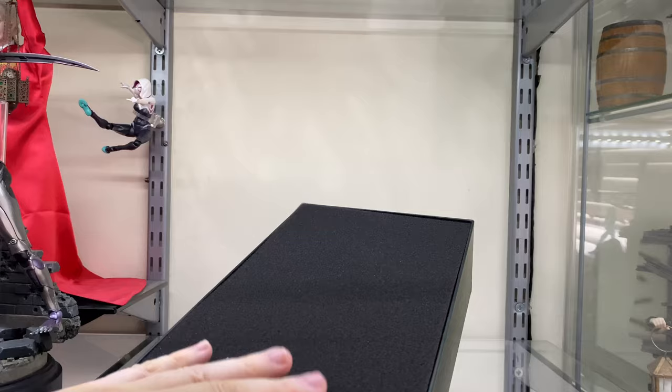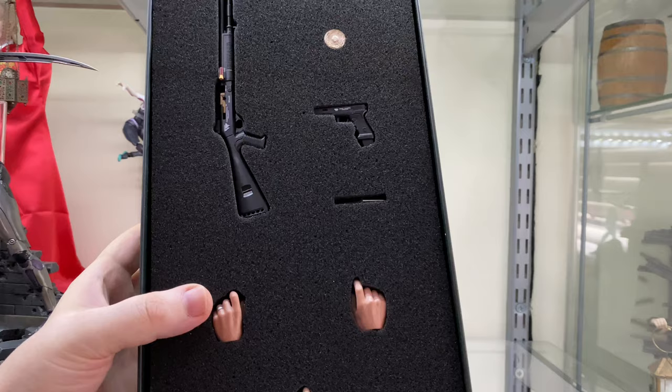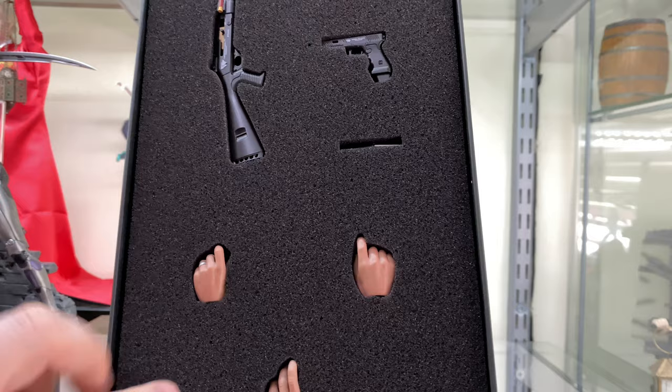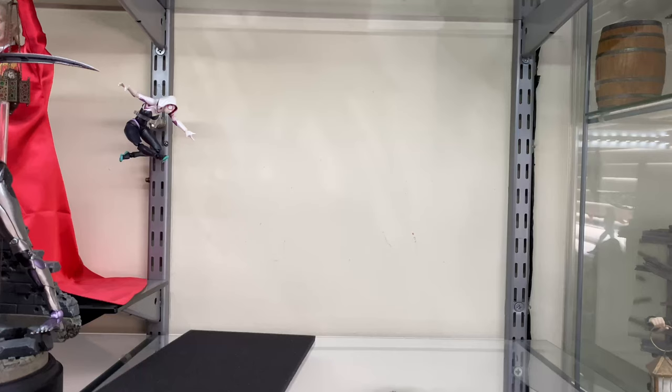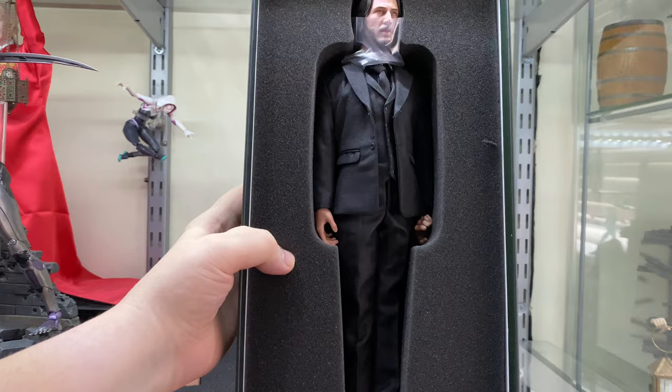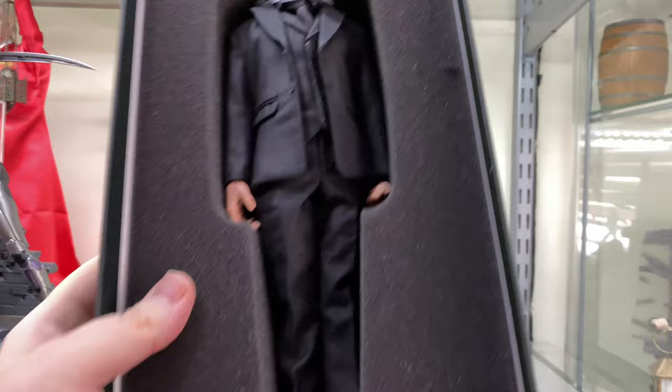We take this top layer of foam off and inside we can see we've got the guns he comes with, a blood pack thing, maybe some coins, a knife just down here, and some extra hands — but only three. And then if we take off that layer of foam, this is the figure underneath. And I'm already seeing a little bit of a problem. Inside the box that head looks a little big.